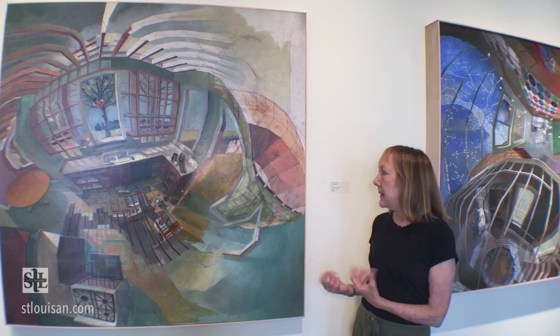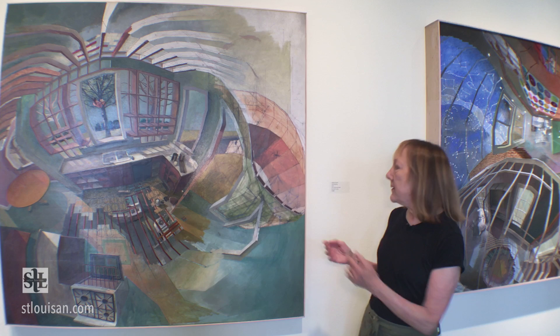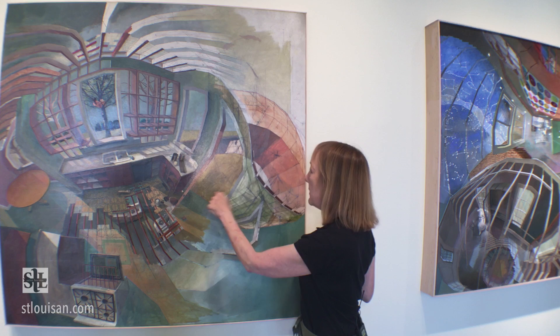He also unfolds the process. We see him using pencil and some very intricate perspective drawings, and he puts down some semi-translucent paint — transparent in places — and then he combines everything.